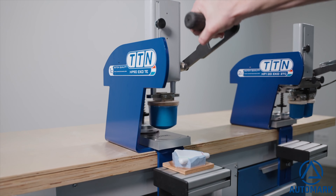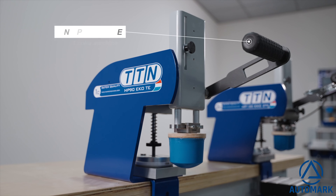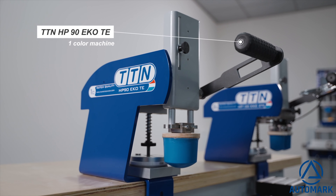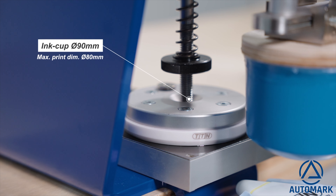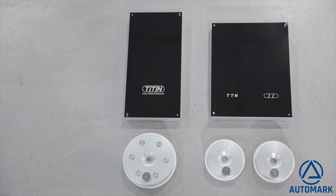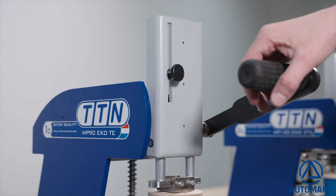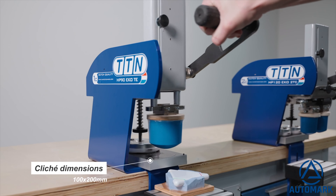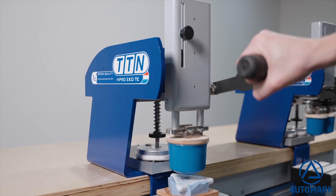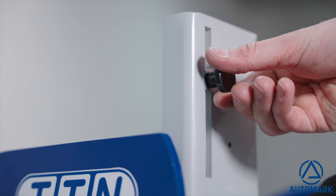In the Handy Printer Series, we have two types of machines available: the one and two color version. The one color version is a machine with which you can print one color. It is standard equipped with an ink cup of 90 millimeters. You can easily operate it by moving the lever forwards and backwards and pushing it down and up for printing. Setting the depth is very easy by using the dial on the front.